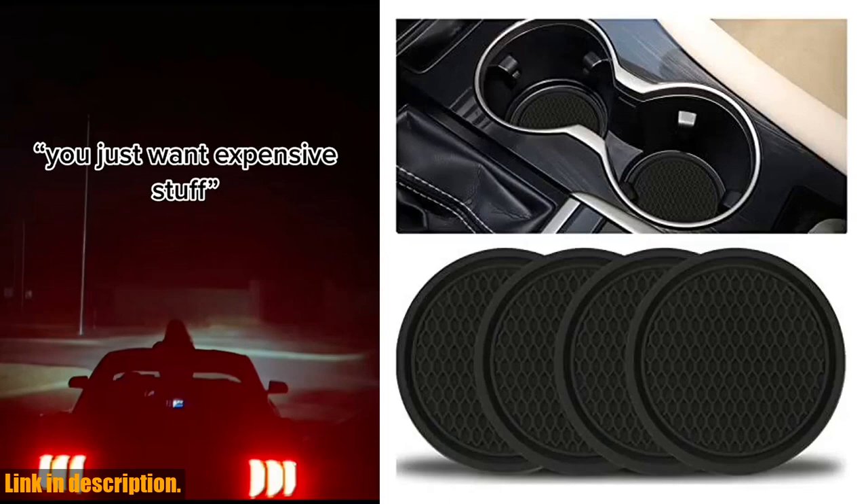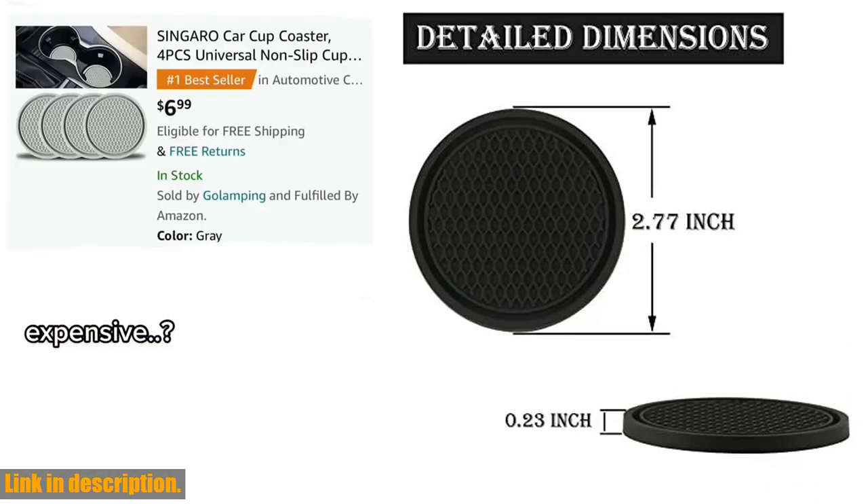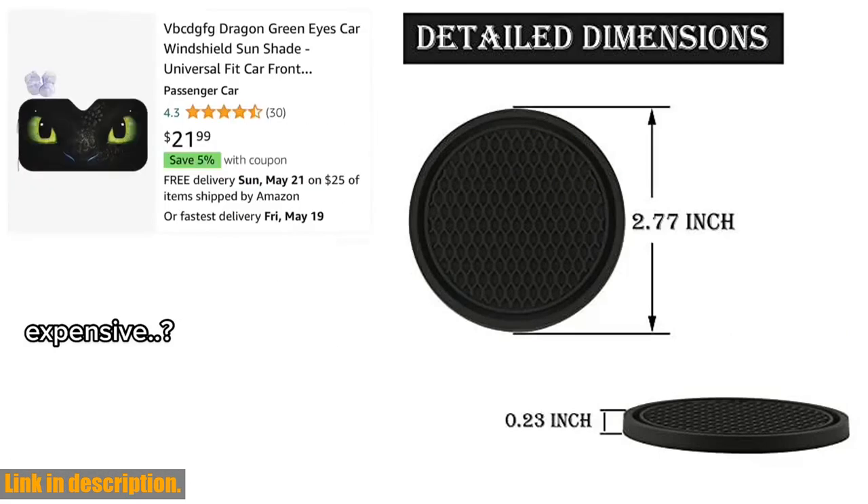Hey there, car lovers. Today I'm going to be introducing you to the Singaro Car Cup Coaster, the ultimate solution for keeping your car clean and your drink secure while on the road.